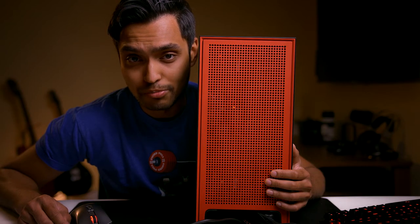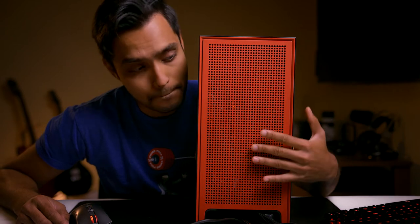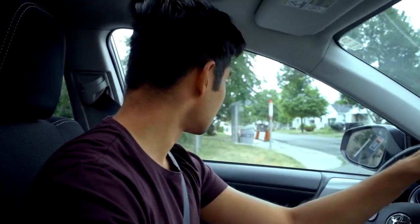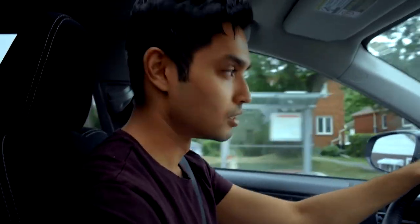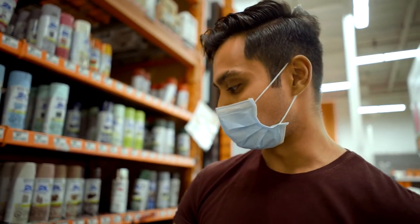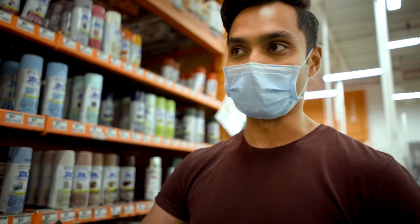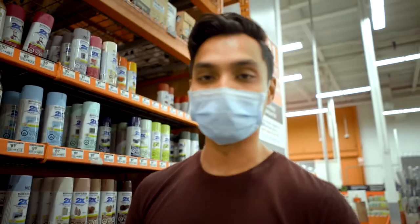I went to Home Depot and got some of the painting equipment necessary to paint this beautiful case red. Hopefully they have the color I want and the things I need. Although we have to get inside and wear masks — I'm driving so I'm not wearing a mask right now, but I will. What we need is self-etching primer because we need it to stick to the metal. If you don't get self-etching primer, you're probably going to want to sand the surface. So I figured let's get some self-etching primer and then the paint color.